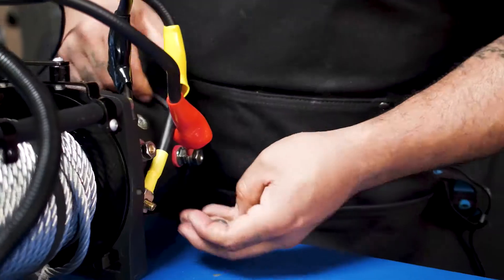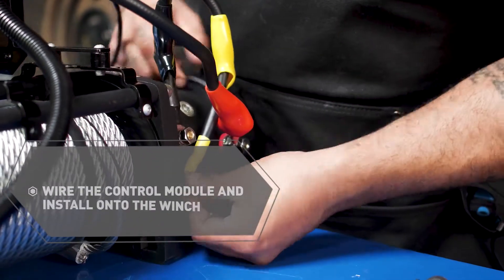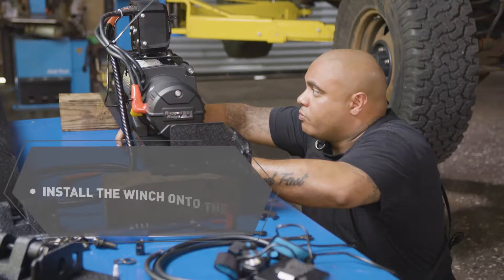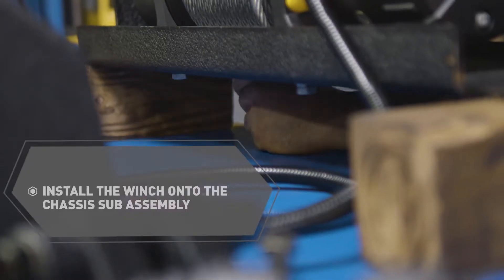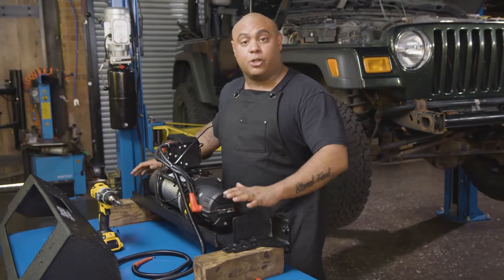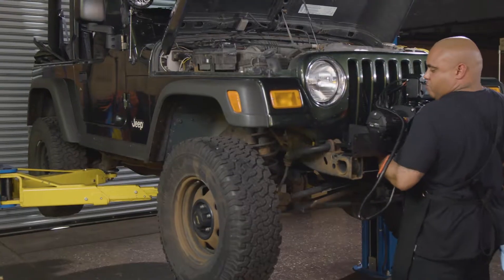The next thing we want to do here is get the control module wired, installed onto the winch, and then we want to install the winch onto the sub-assembly. This is where you want to be careful because this is what's going to support the load and transfer the load to the chassis.